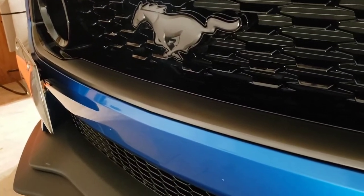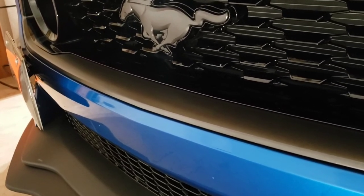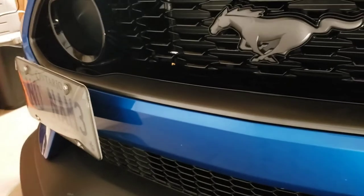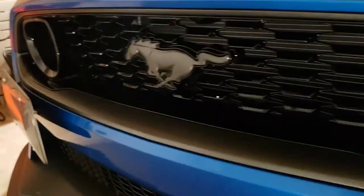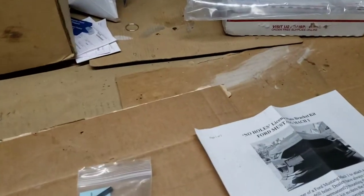Nothing complicated here. They say not to run it through a car wash, so I'll hand wash it. But it's on there and it's not going anywhere — I'm legal now with my front license plate.